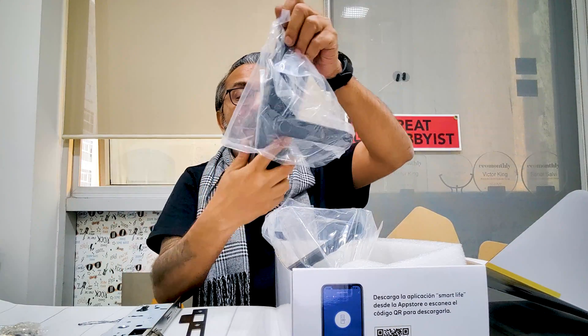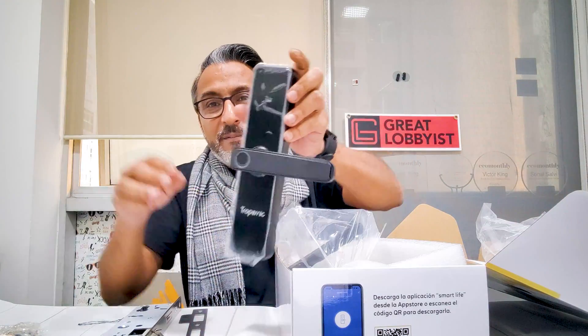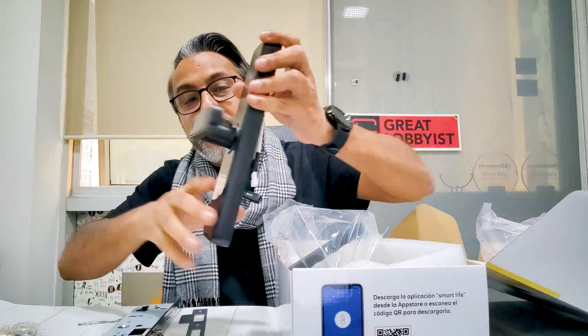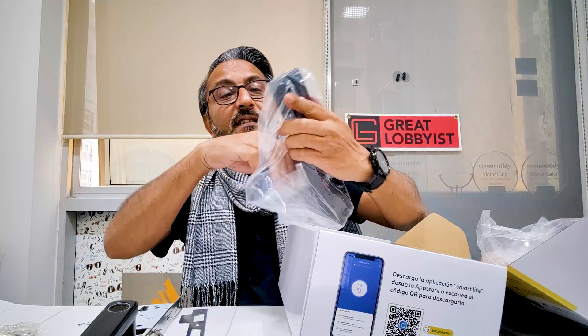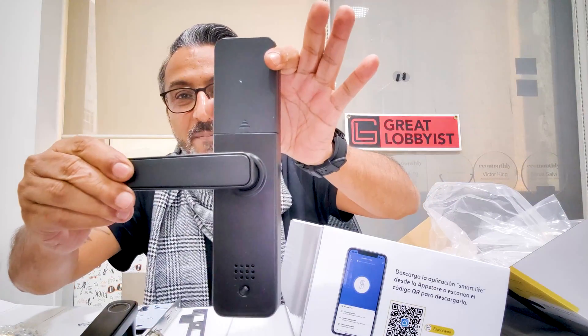Then we have the main lock mechanism itself — let's get this out from the box and have a look at it. And then the internal part, which goes inside towards your house, is the second part here. So this is all we have in the box. We're going to go set it up and I'm going to tell you every single thing about it.